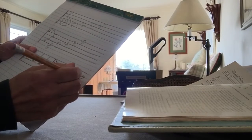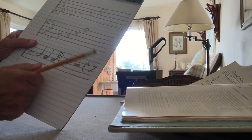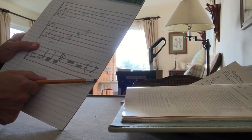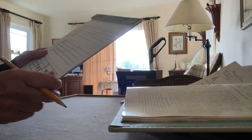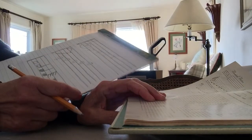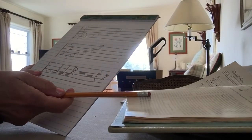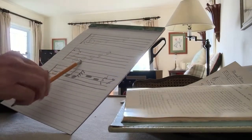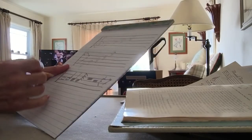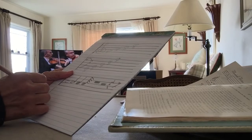The eighth rest is a little knobby flag like that. So that just gives you an idea — you don't have to worry about memorizing these right now. Basically the shape of each note shows its time value. Music notations are written in measures.